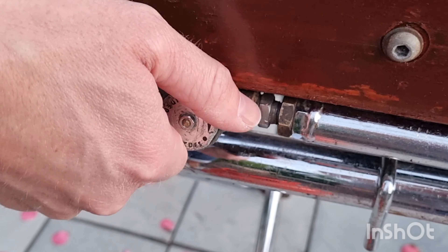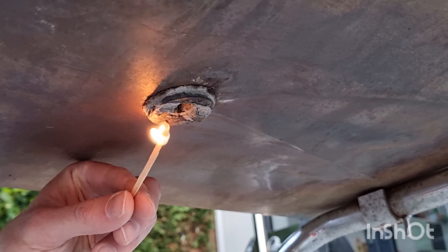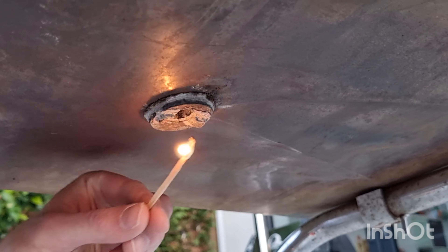Then turn the gas on and then turn the barbecue on and you will hear the gas. You light the barbecue from underneath — there is a small hole which you take a naked flame to. The barbecue will then ignite and there we go, ready to start cooking your food.